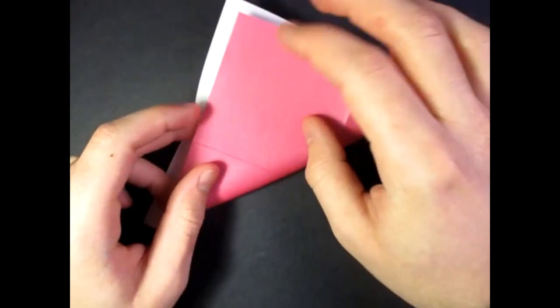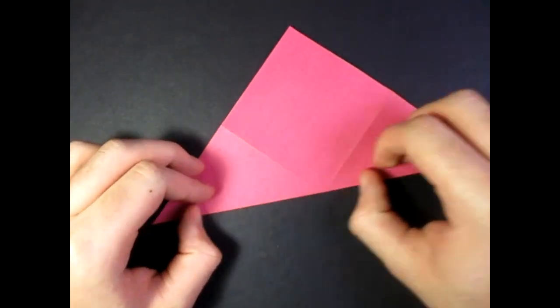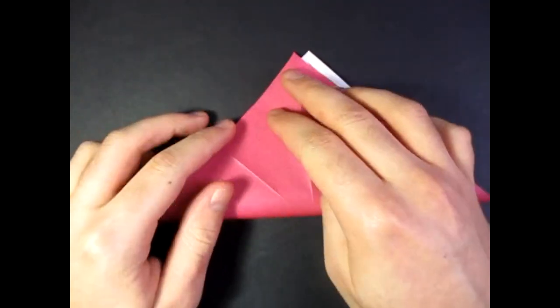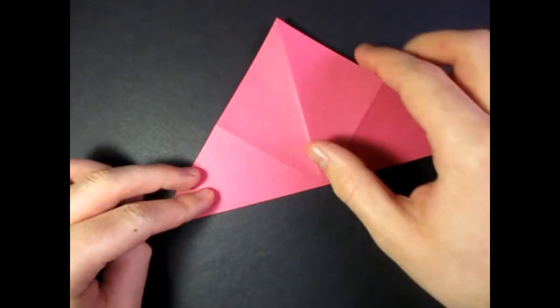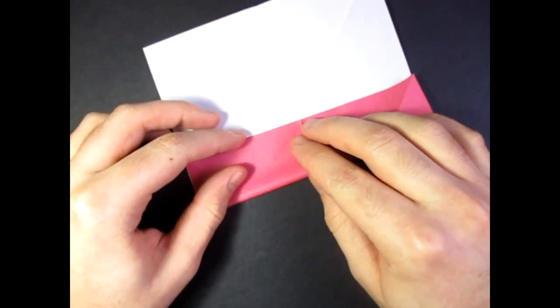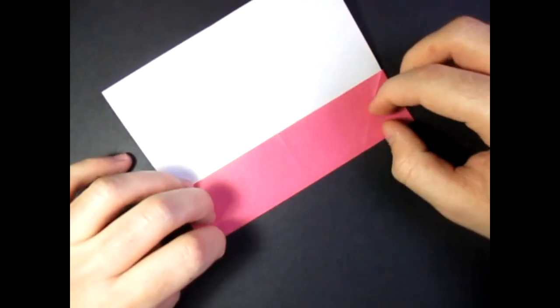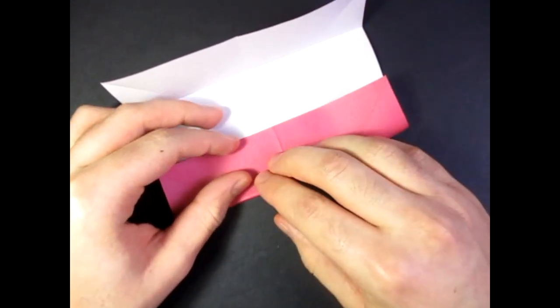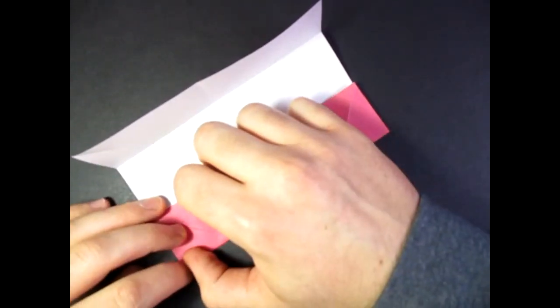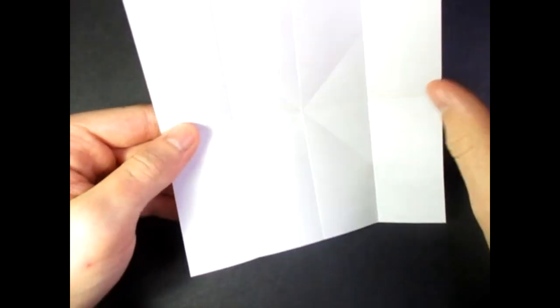We're folding in half in all directions, so fold in half this way. And unfold, and fold in half diagonally, like this, and like this. Now unfold, and now fold the sides to the middle, like this. We're actually turning this into a 4x4 grid. Now unfold and fold these two sides to the middle.